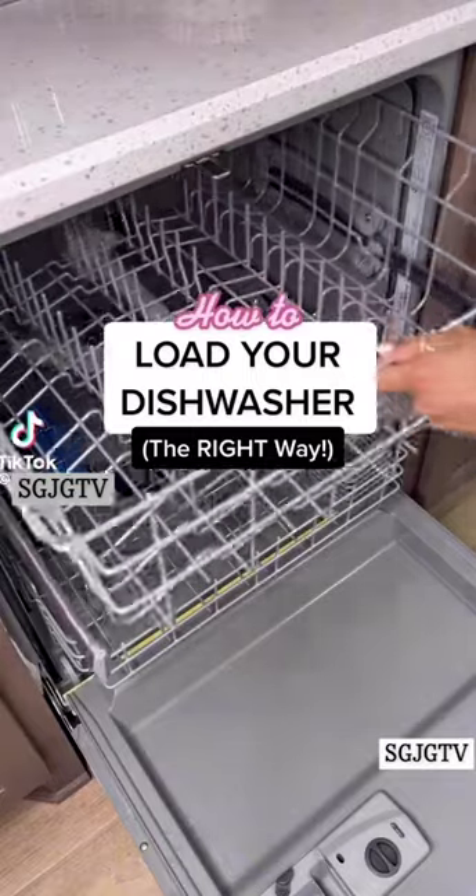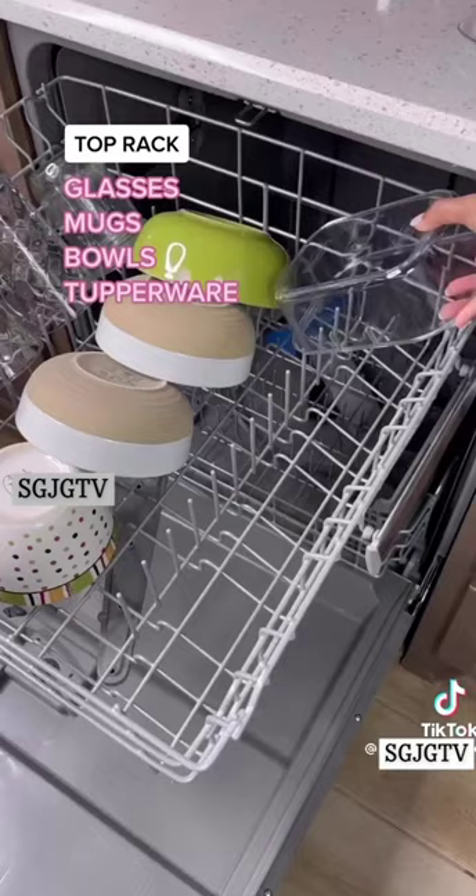I'm going to show you how to load your dishwasher so your dishes actually get cleaned. Your top rack should have all of your glasses, mugs, bowls, and any plasticware or Tupperware.